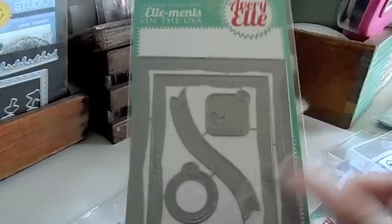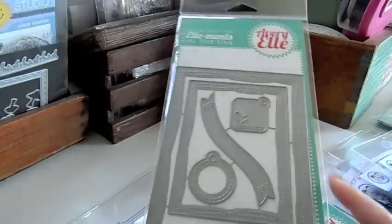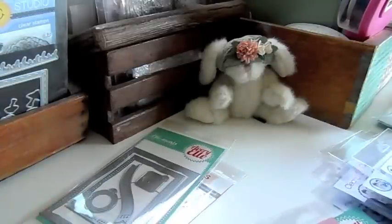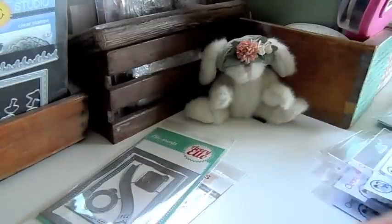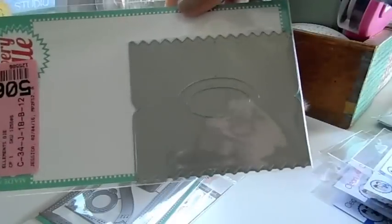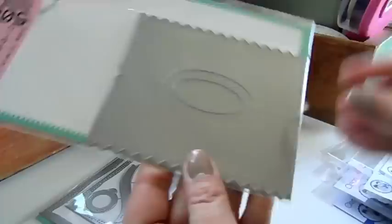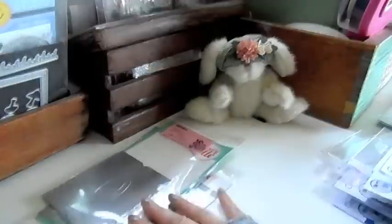I got in the wonky stitched Avery Owl die back in stock — really great die. And then I got some of these: the treat topper die from Avery Owl. It cuts it out, has a score line here, folds up, and it's a little treat topper.